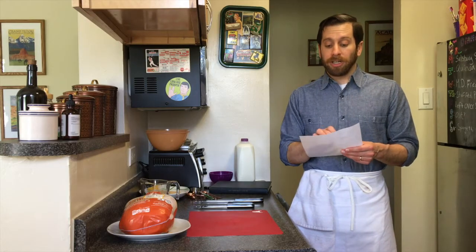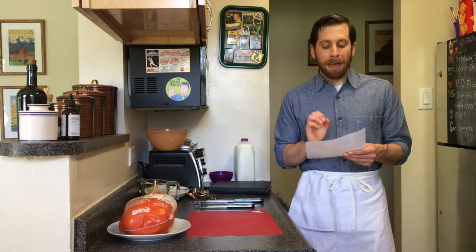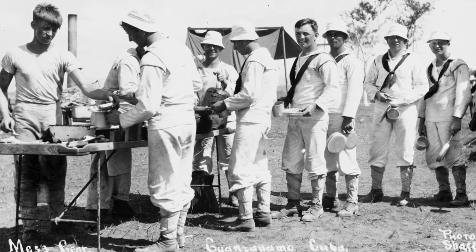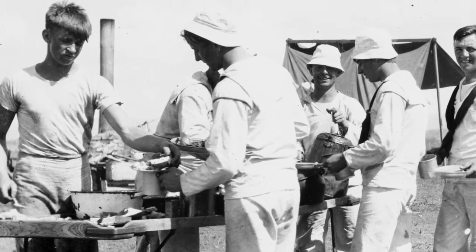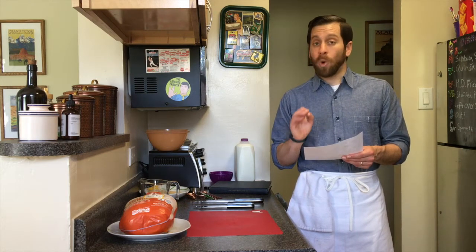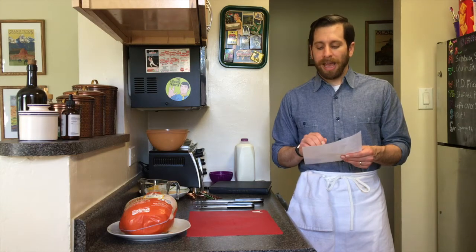Flour: originally four pounds, we'll be using three-fourths of a cup. Salt: originally three-fourths of a cup, we'll be using one and a half teaspoons. Pepper: three and a half tablespoons originally, we'll be using a half teaspoon. Eggs beaten: one and three-fourths pints originally, we'll be using about two to three eggs. Milk liquid: a half gallon originally, we'll be using one-third cup. Breadcrumbs fine: four pounds originally, we'll be using three-fourths cup. And melted fat: originally one pint, we'll be using one and a half tablespoons.